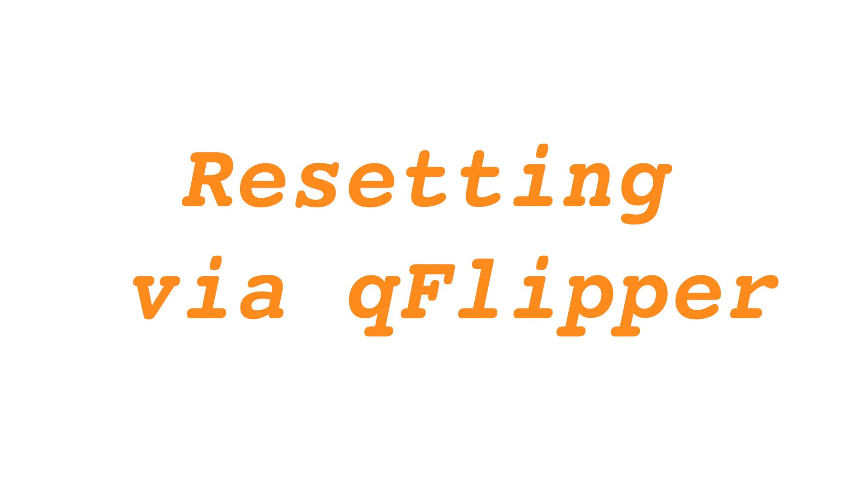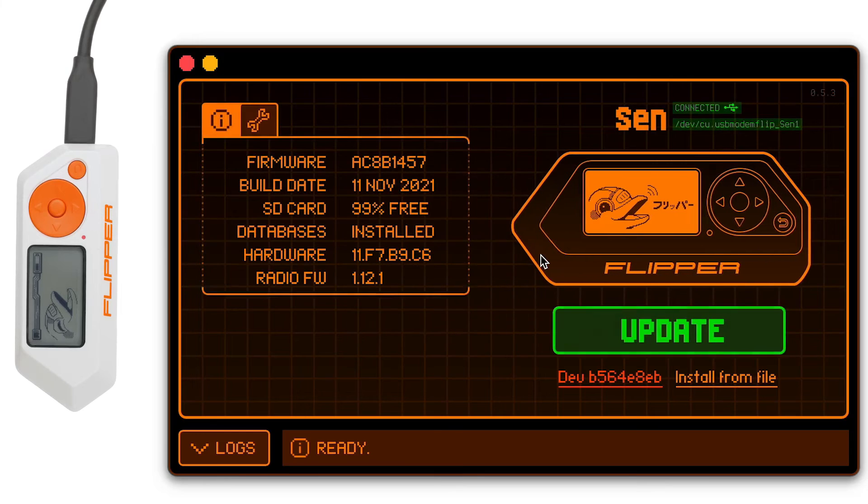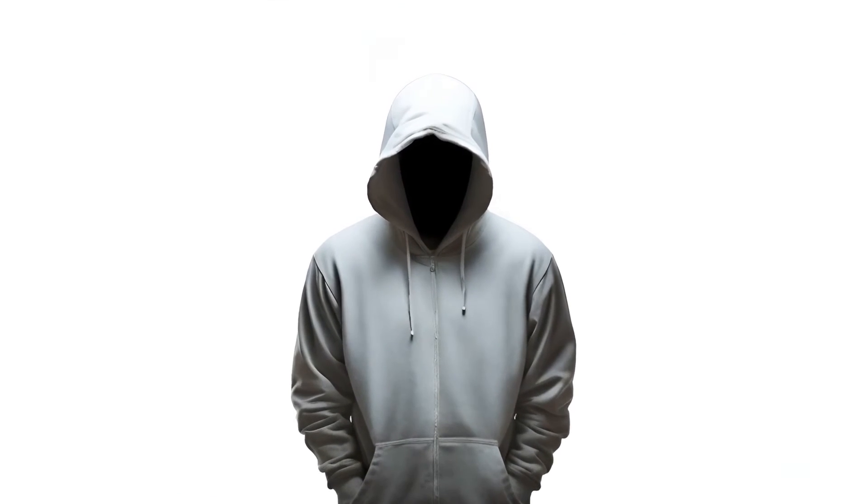Resetting the Flipper Zero via QFlipper: Open the QFlipper application on your computer. In advanced controls, select the erase option. Begin the factory reset by clicking erase. Click continue once the reset completes.